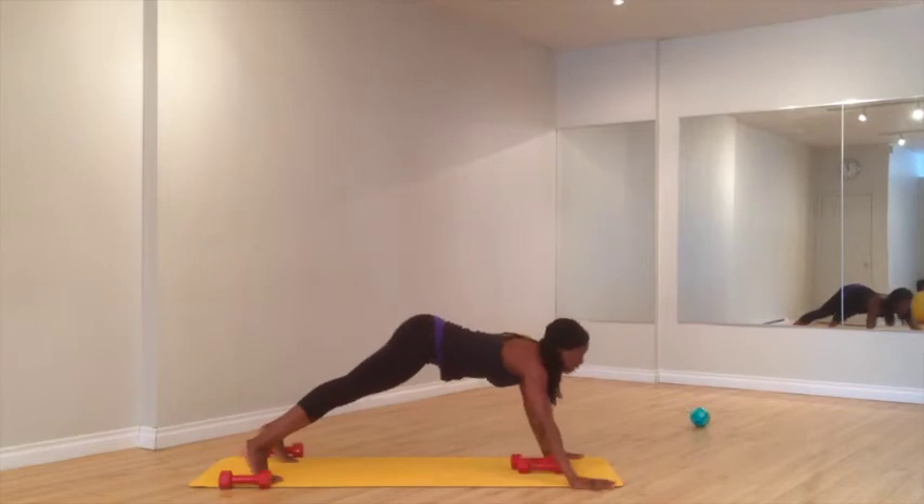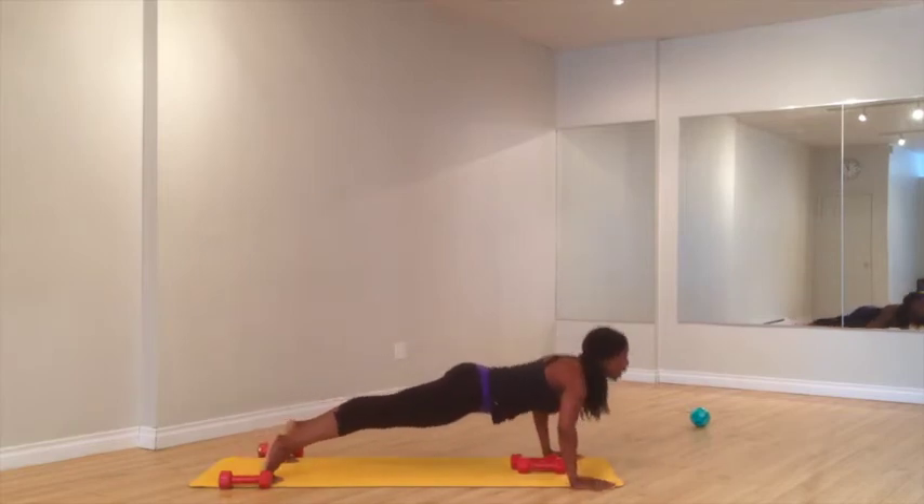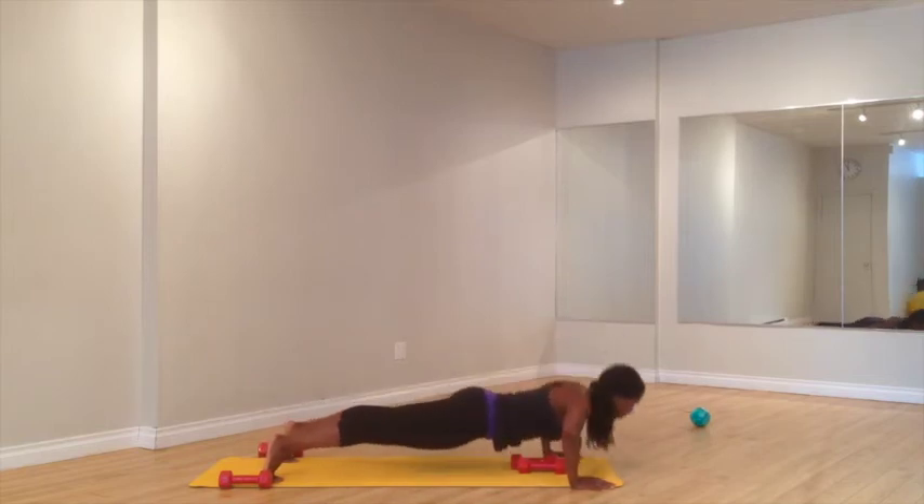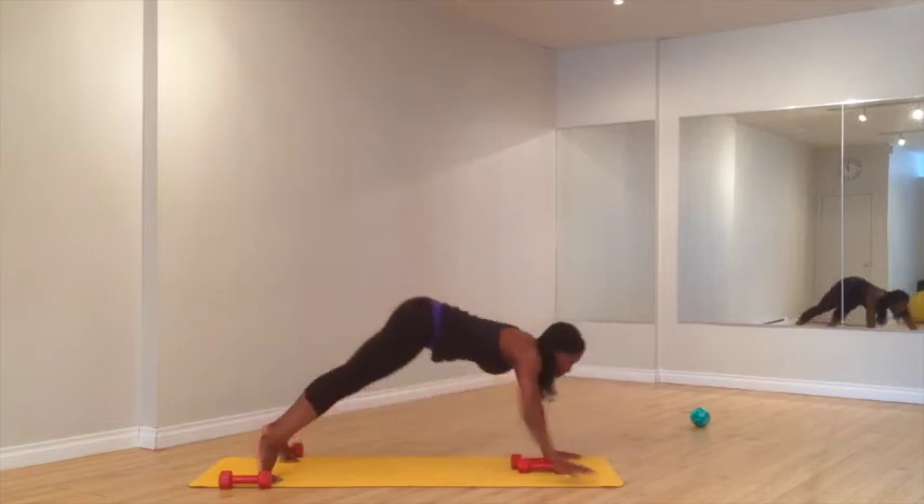Hands on the outside of the mat. Shift your weight. Push up. Push up. Down. Exhale. Two. Now you're using more of your chest. Squeeze. Four. Walk all the way back.